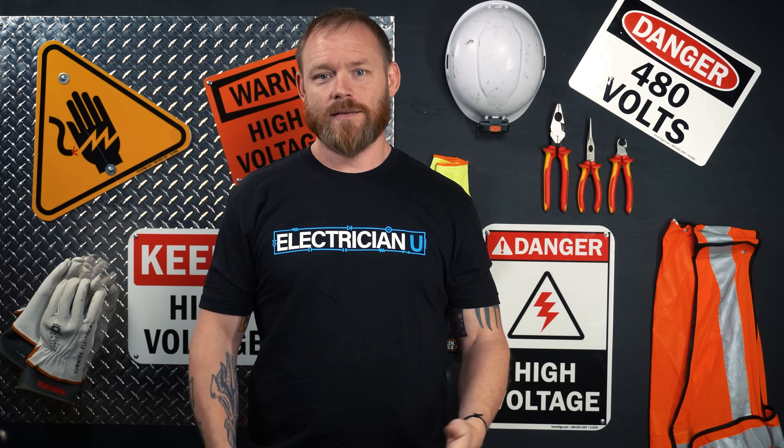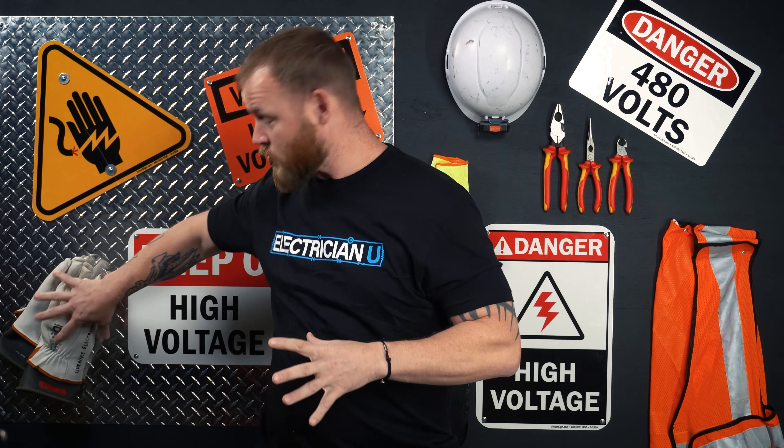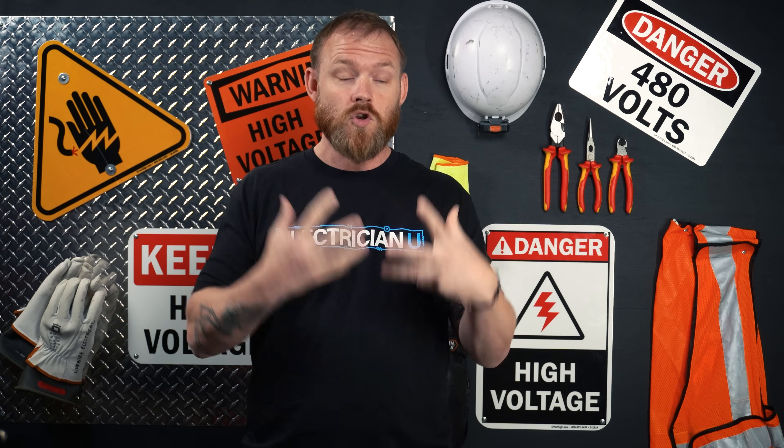And then they get shocked, or they short something out, blow up a dimmer. So in general, my philosophy is don't ever work on anything live unless you are very well trained with PPE, with actual equipment and tools, you're tooled up to work in that environment, you've been properly trained on how to do it, and you know lockout/tagout procedures and the whole nine yards. There's a lot of things involved with working on live circuits.